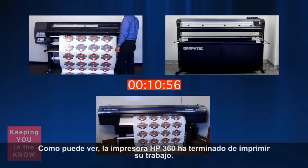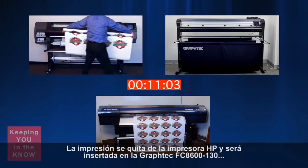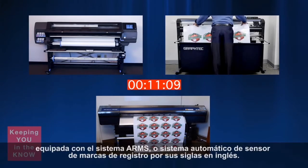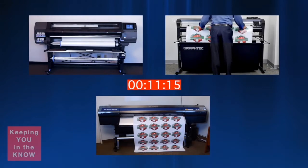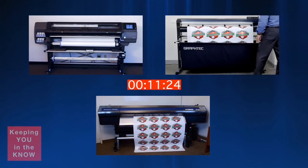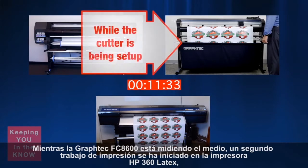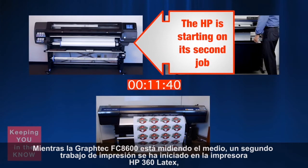As you can see, the HP 360 Latex printer has finished printing the job. The print is removed from the HP printer and will now be inserted into the Graf-Tech FC 8600-130, equipped with the ARMS or Automatic Registration Mark Sensor System. While the Graf-Tech FC 8600 is sizing up the media, a second print job has already started on the HP 360 Latex printer.